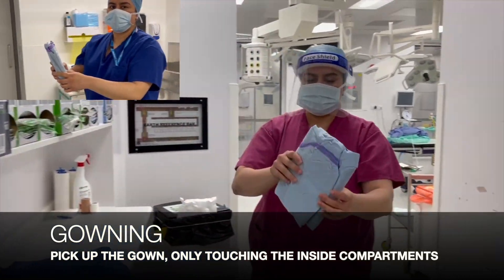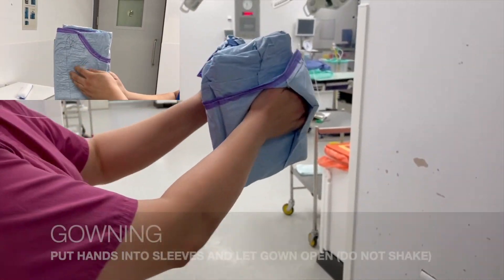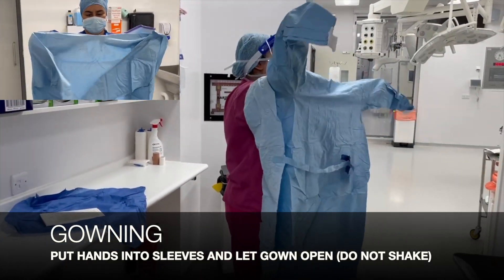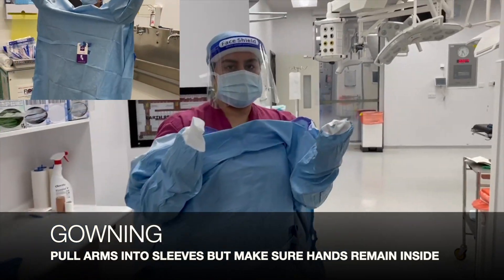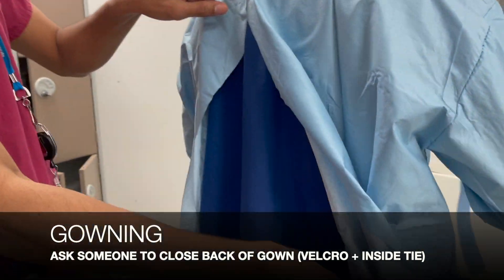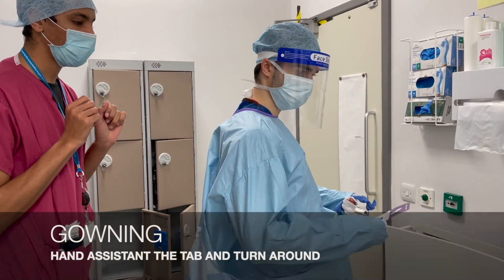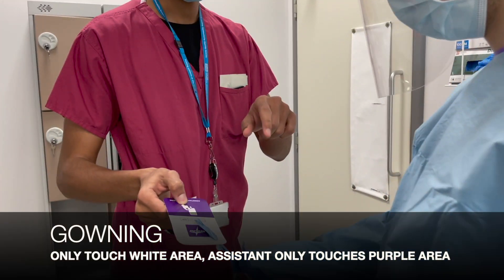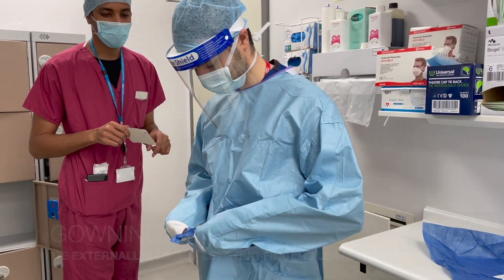Now we're going to gown up. We're going to only touch the inside of the gown and put our hands into the sleeve compartment, letting the gown drop down without shaking it. We roll up the sleeves, making sure our hands remain inside the gown, then ask a theatre assistant to close up the gown using the velcro strap at the top and the inner ties. We then hand the assistant the tab — they only touch the purple section, while we only touch the white or external tie — and we tie the gown externally without letting our fingers leave the gown.